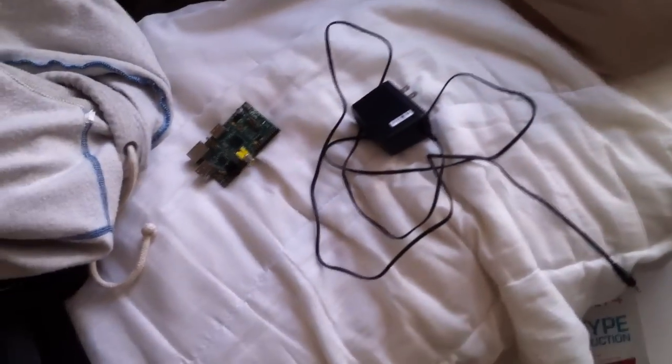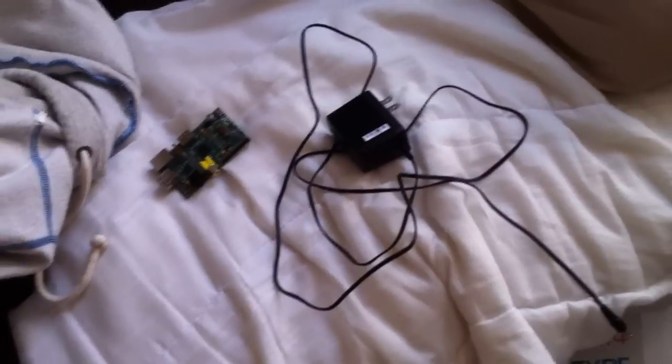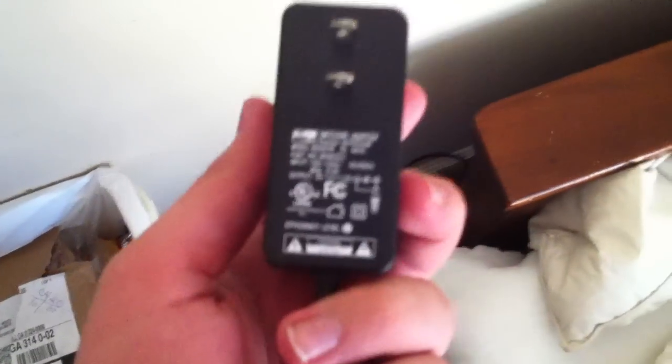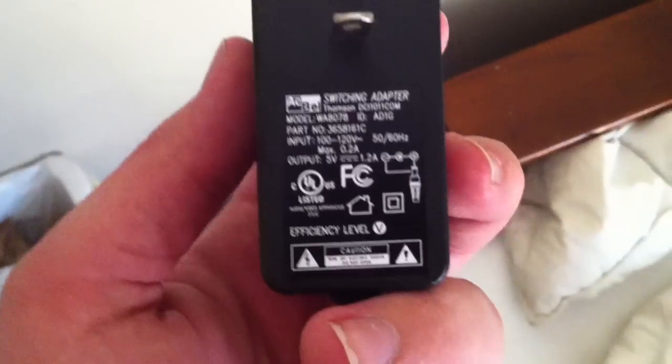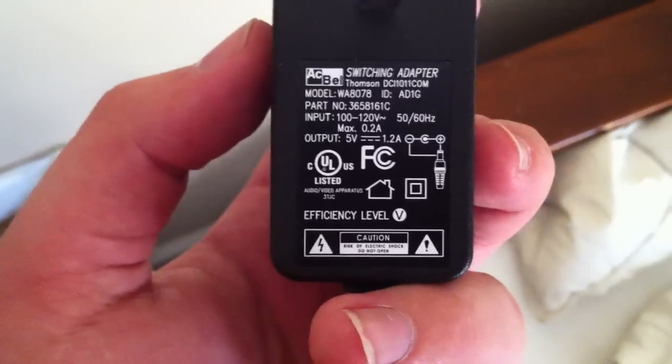For those that don't believe me that you can power this off the 3.5 millimeter audio jack — I have a Raspberry Pi that I'm not using here and the same power adapter that I used in the video before. I'm just doing this with my phone because I really don't want to bust everything out. So as you can see it's about five volts, 1.2 amps.